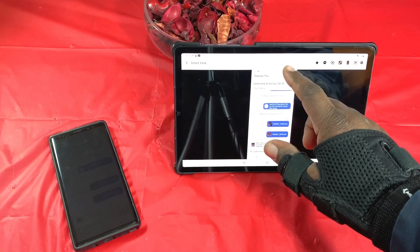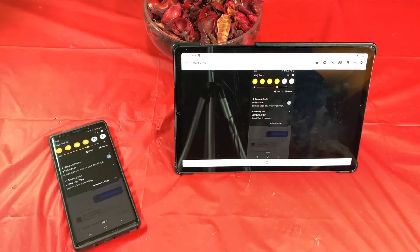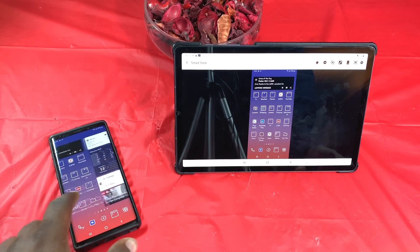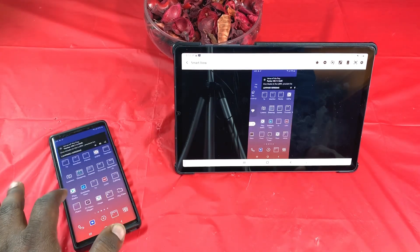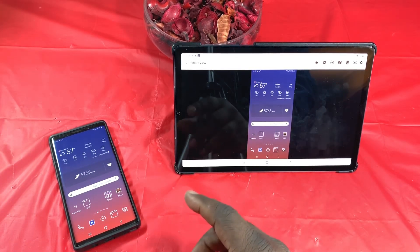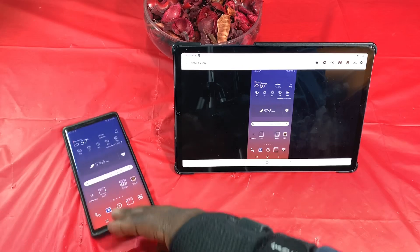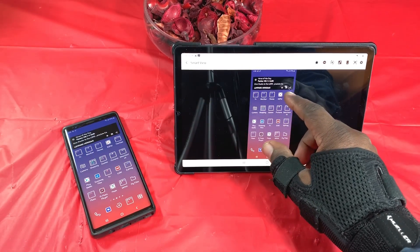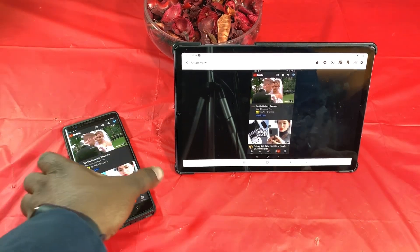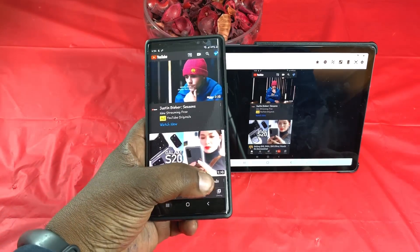I'm going to turn the brightness back up on my phone through this app — as you can see I'm controlling that there — and I'm going to go ahead and go home. Now I'm mirroring my display to my Tab S6, which is cool, with very very little latency. Any app that you can use in landscape instead of portrait is great. I'm going to go to YouTube — you don't have to use your phone, you can use this tab folder here.